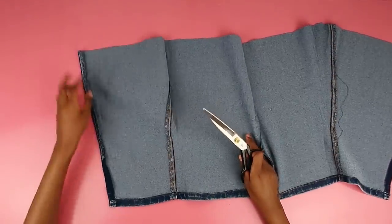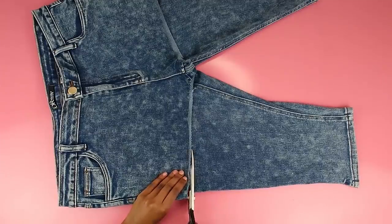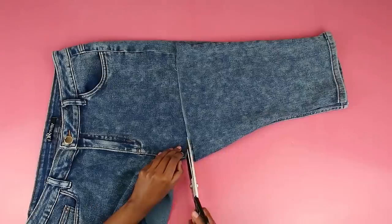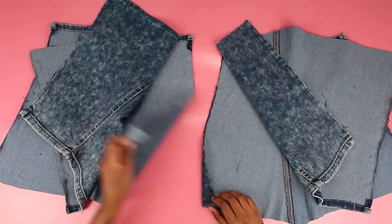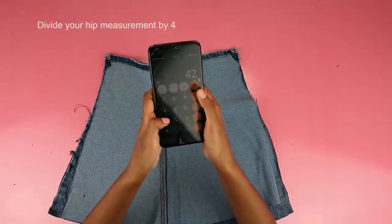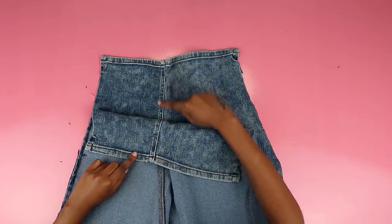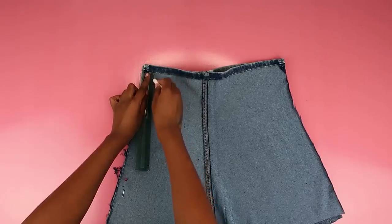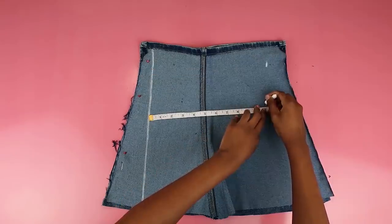For this DIY I only used pants legs because I wanted to show you guys what to do with a bunch of pants legs you might have lying around after making shorts from jeans. I feel like they're usually useless when you get shorts from jeans and you just have all this leg fabric you can't use. So hopefully this DIY helps with that. Basically all I did was cut off the legs from my second pair of pants, getting four pieces in total — this is what will make our skirt. Now I'm taking my hip measurement and dividing it by four; I got 10.5, and I'm going to align two pieces of fabric with the right sides together.